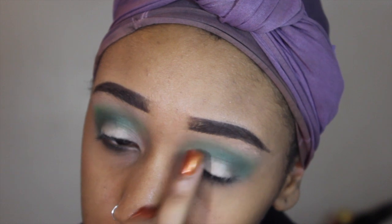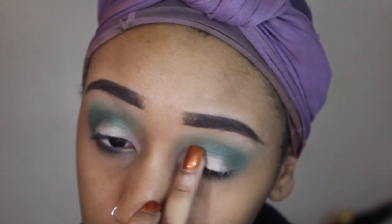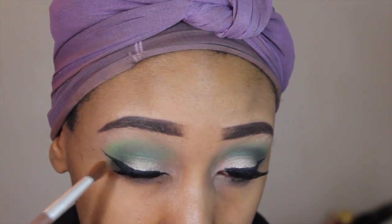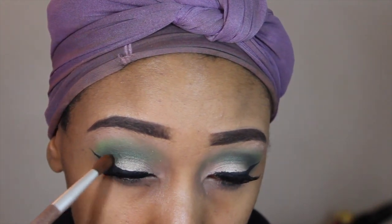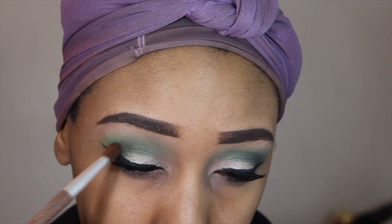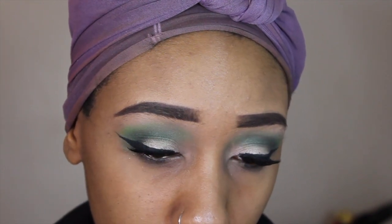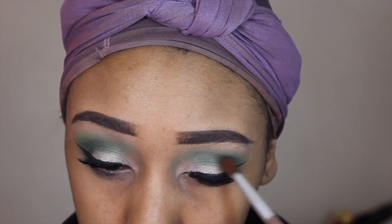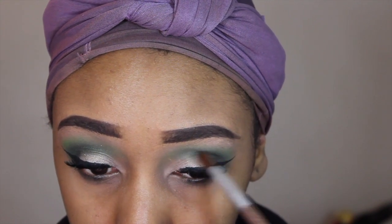I decided to use my Mary Lou Manizer by The Balm and pack that onto my lid — I felt like that made the lid color look a little bit more intense, and that's what I was looking for. I did my liner and my lashes off camera because you guys know I always do that. Then I took the color Black Metal just to deepen up that dark green I had put in the crease earlier.